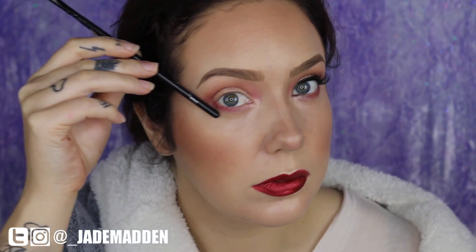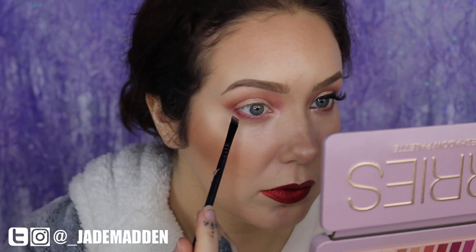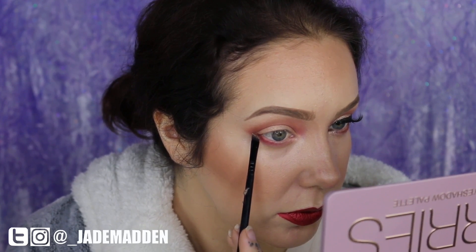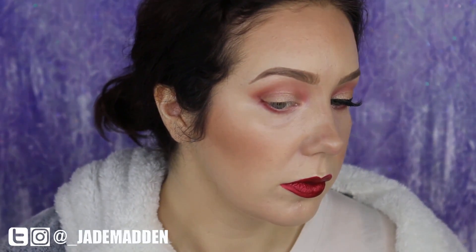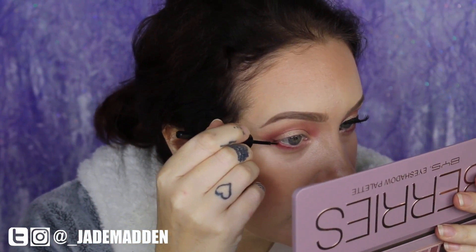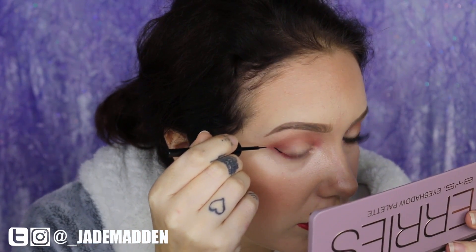The best angle for the winged liner to start is basically following your lower lash line — the same angle it is in the outer corner, following that up. If you need a guide, just use an angled brush with a little bit of dark eyeshadow and stamp it on. I personally prefer to use a liquid eyeliner with a more flexible applicator — I don't really like the marker-type applicators, but that's just me personally.